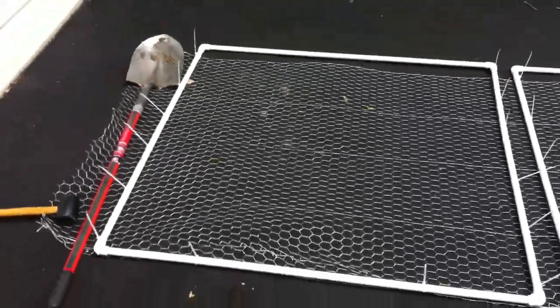Hey there folks, it is your very sweaty host once again, just finishing up the first phase of the garden. I want to show you the construction of the garden doors that I create, so if you look here...